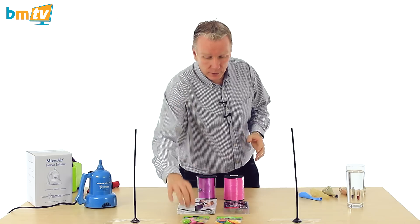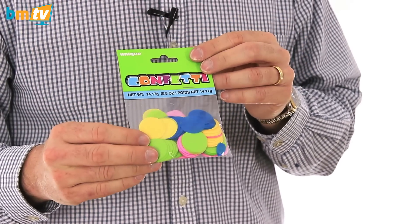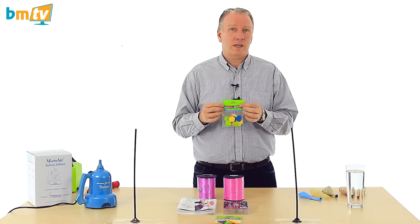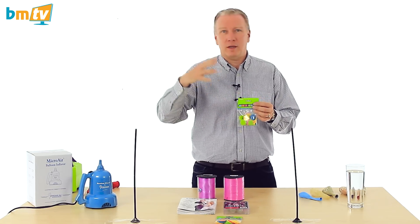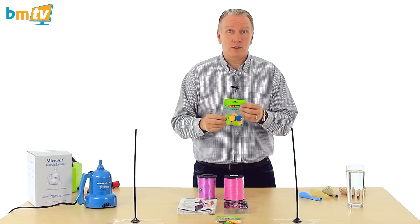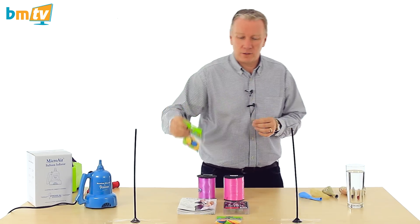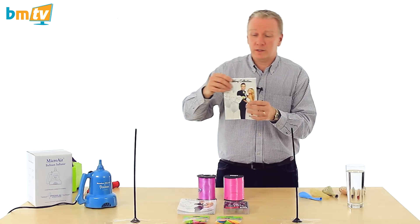First, new products — confetti. This is from Unique, it's tissue paper, very bright, very trendy at the moment. A lot of people put these inside the Qualatex bubble balloons — the deco bubbles — so the clear ones. They either have 'Happy Birthday' or 'Wedding' on them, or just the clear ones on their own, and create some fantastic effects. That is in stock now.